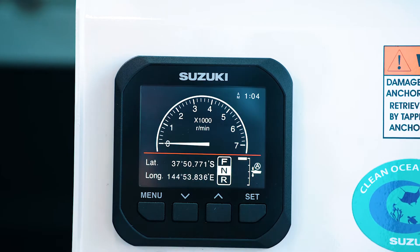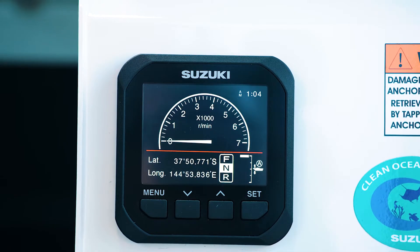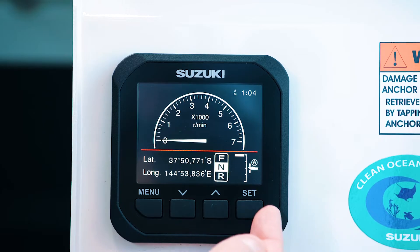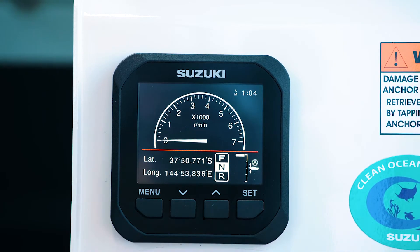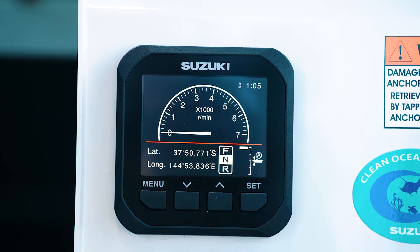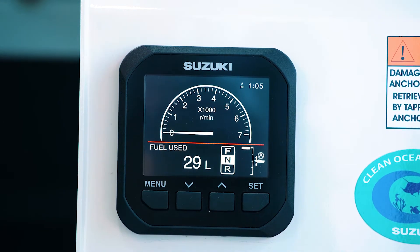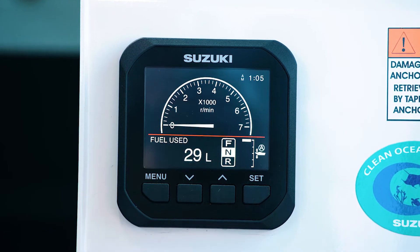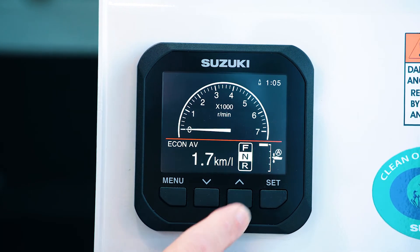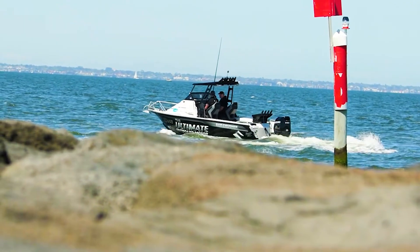If you scroll through to the RPM page you can see there's an analog style tacho. That can be changed to a digital one, and down in the lower menu you still have your trim indicator, shift indicator, and in this case we've got latitude and longitude or your position. You can then scroll through this menu and see fuel used — that's how much fuel the engine's using on a trip — your economy average over that trip, and the fuel economy when the engine is running, which is a live fuel economy reading.